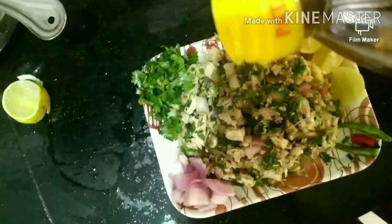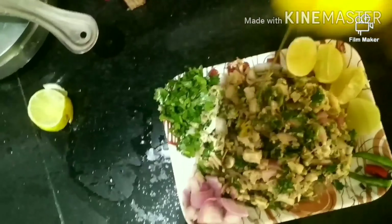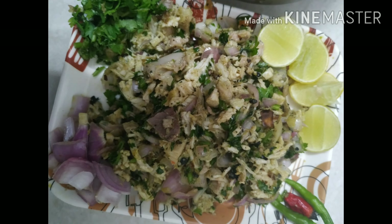Now let's take a small chopping. This will be the same as the gonduraj nibu. Now it's ready. You can eat it with rice, bread, and roti.